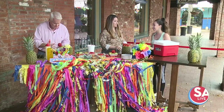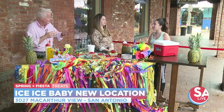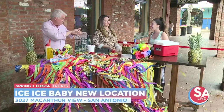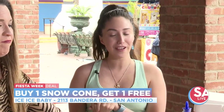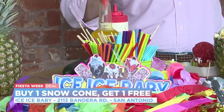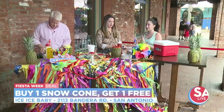We do have a second location right next to MacArthur High School, not too far from the airport. For Fiesta, in about a week and a half, we're going to be doing a buy-one-get-one-free deal on regular snow cones. You can go in and go nuts with all the toppings — whatever you want, we can do it for you.